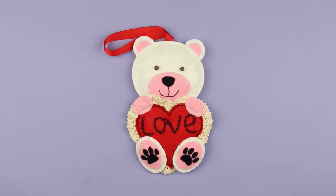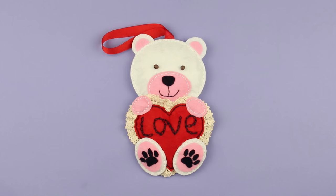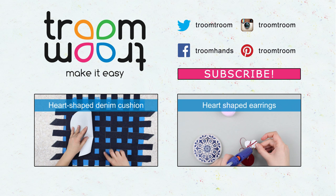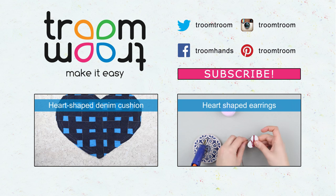It may become a pretty handmade gift for your close friend. Leave your comments, subscribe to our channel, and be the first to see brand new Valentine's Day gift tutorials.